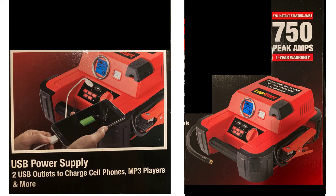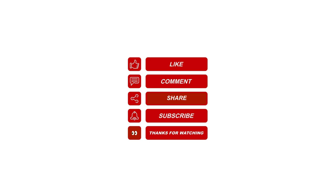Here are a few more images of this jump starter. You can see the USB outlets — you can charge your cell phone, laptop, and so on. Thanks for watching — please like, share, and subscribe, and leave a comment for future video topics you'd like me to cover.